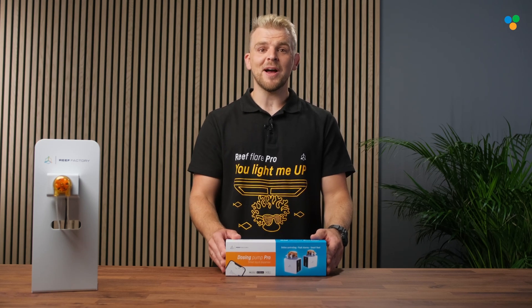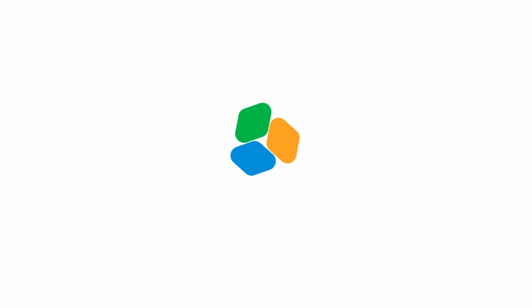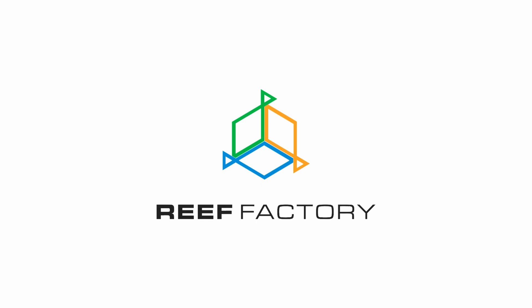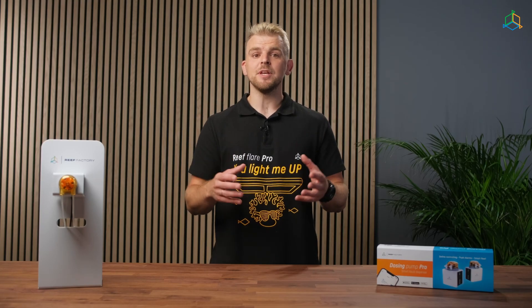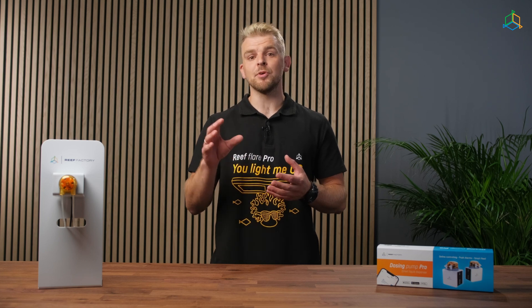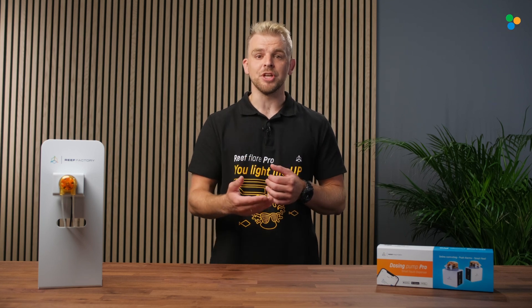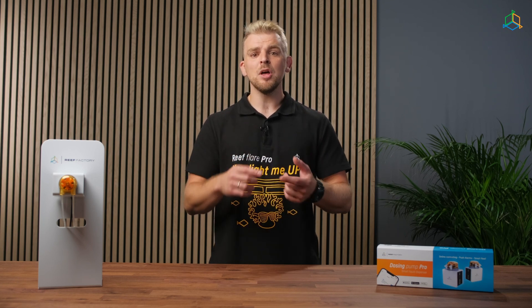Hi, I'm Jacob from Reef Factory and today I'm going to show you how to set up a Dosing Pump Pro. Dosing Pump Pro is a device for extremely precise dosing of liquid supplements to marine aquariums. Thanks to the combination of top quality workmanship and modern technology, we obtain a reliable, precise and user-friendly device.